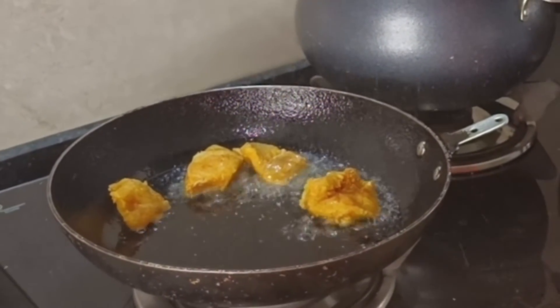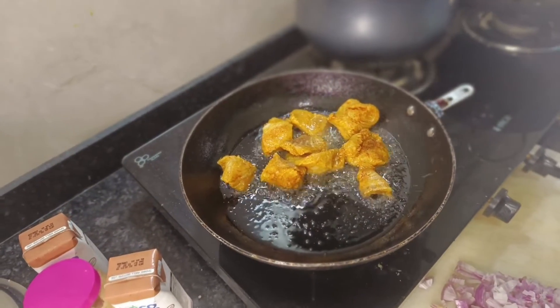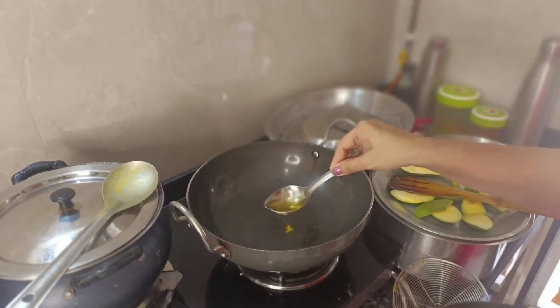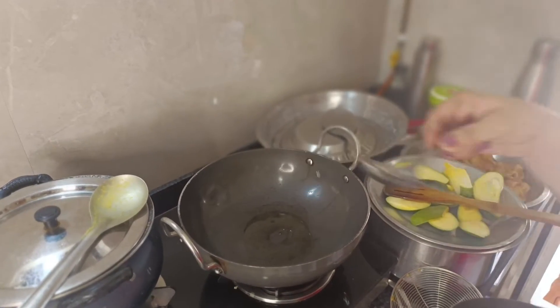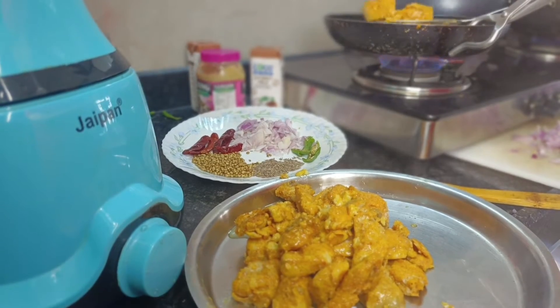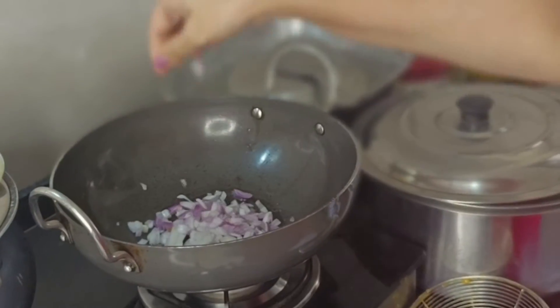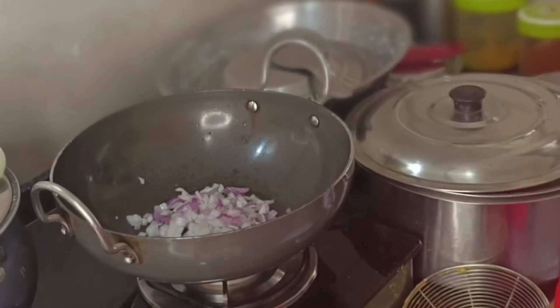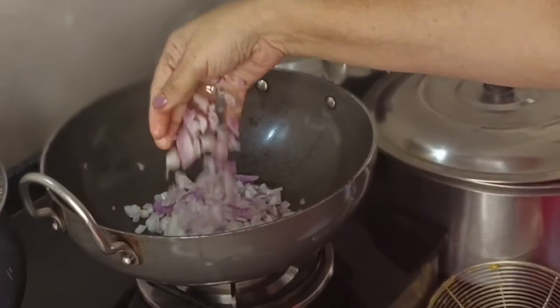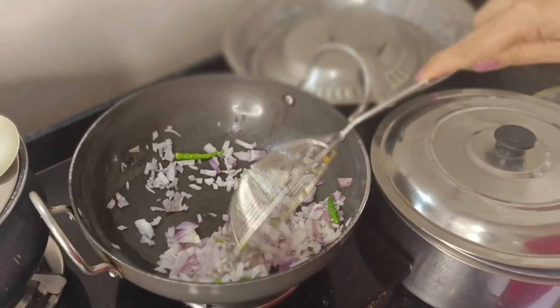Fry the fish so that it doesn't break in the curry, as the fish is very soft. Then put some salt in a bowl. When the fish is fried, put the onions in it. Then add the ginger and garlic in a bowl.